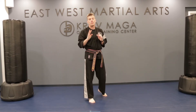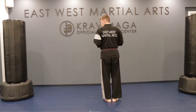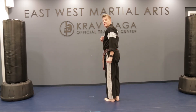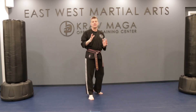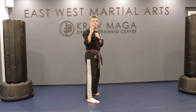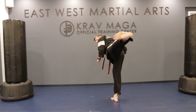Our spinning back kick is made up of four parts. We've got the step, we've got the spin, we've got the spot where we spot and look at our target with our eyes, and then we have the actual kick itself. The four parts: step, spin, spot your target with your eyes, and then fire the kick. Let's do it together, a little bit quicker: step, spin, spot, kick!